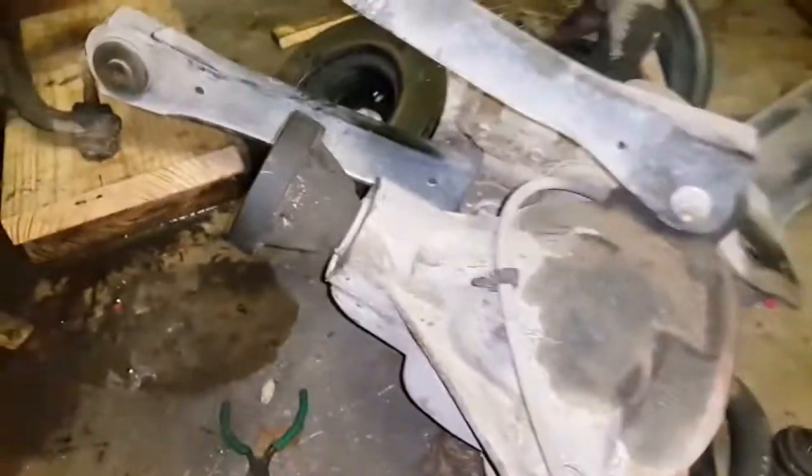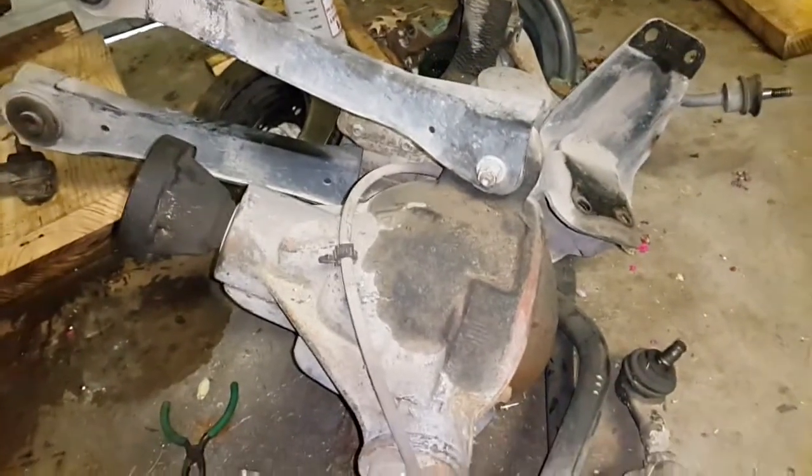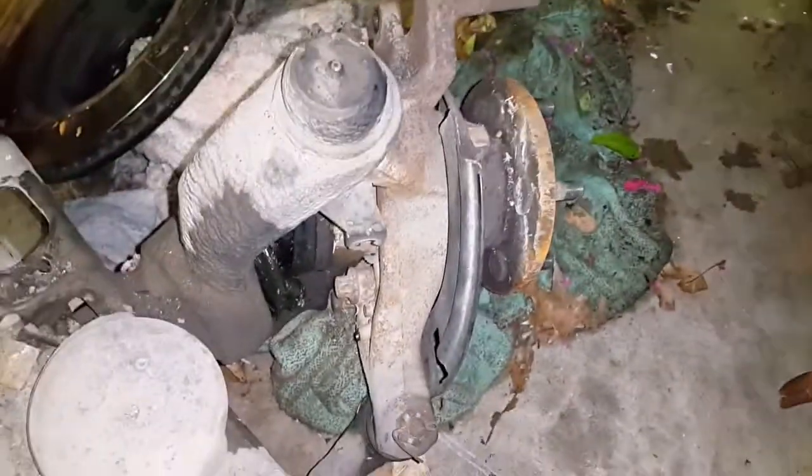I've gone ahead and bought a used front axle from an identical model Jeep Grand Cherokee, 93 to 98. It's a low-pinion axle and this one actually comes from a 98 Jeep 5.9, which has a different pinion yoke — but after swapping the yoke you have an identical axle to what I currently have. The only difference is I have aftermarket knuckles; everything else is exactly the same.